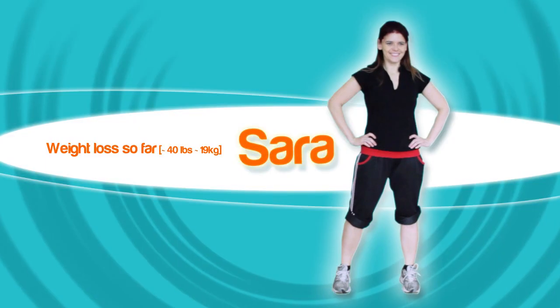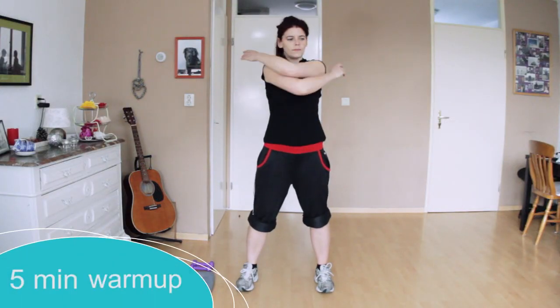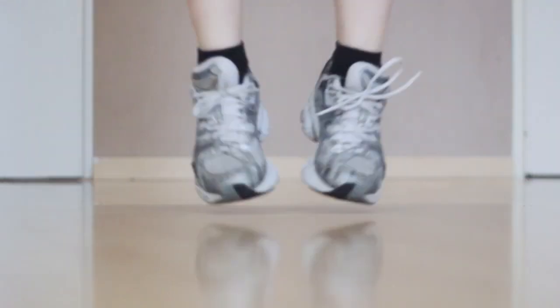I've probably done this like 150 times or more in the last three years. I had to stop in between because I had issues with my knee. I really hate the jumping jacks. Jillian says she has 400-pound people who can do jumping jacks, and if they can do it, you can do it.